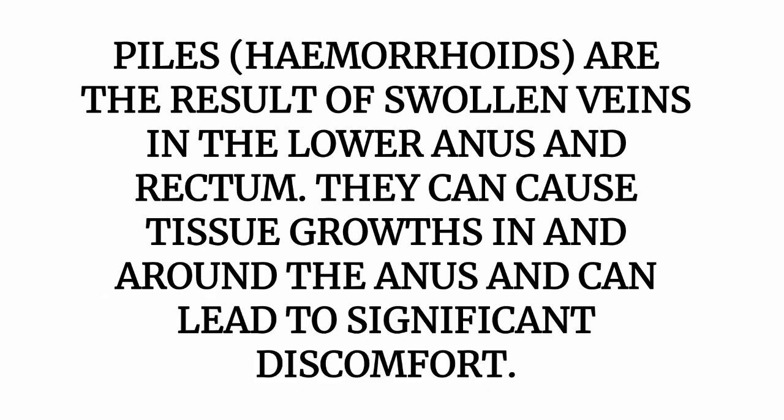Pile, which is also known as hemorrhoids, is the result of swelling veins in the lower anus and rectum. They can cause tissue growth in and around the anus and can lead to significant discomfort.